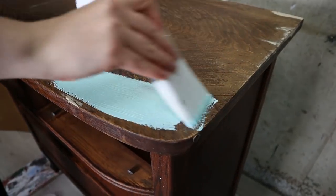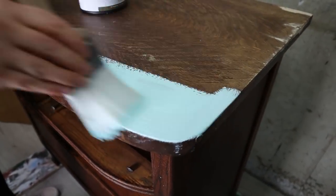I have to tell you, this is the best smelling paint I have ever used. Amy Howard paint has essential oils in it and it smells amazing.